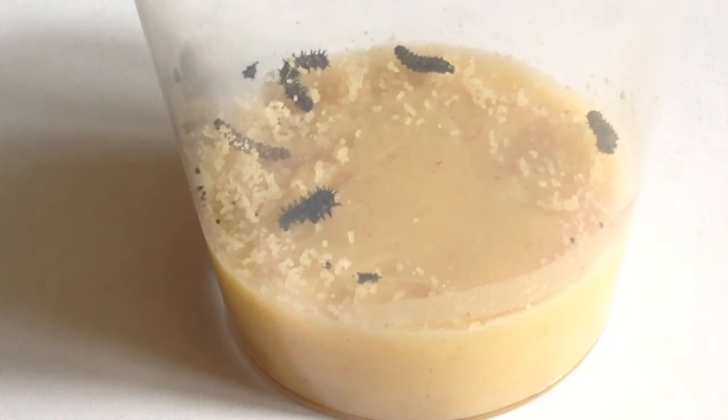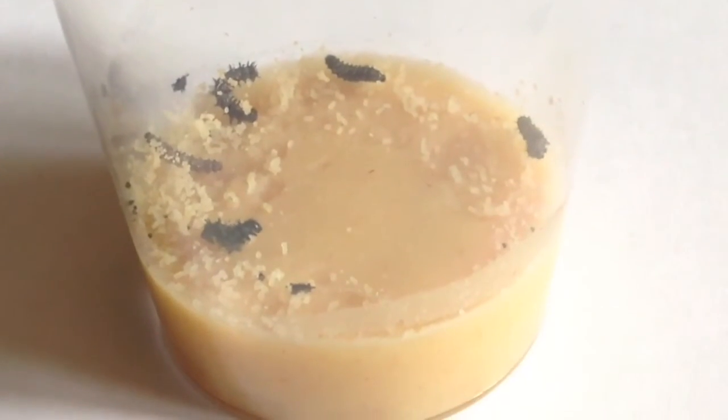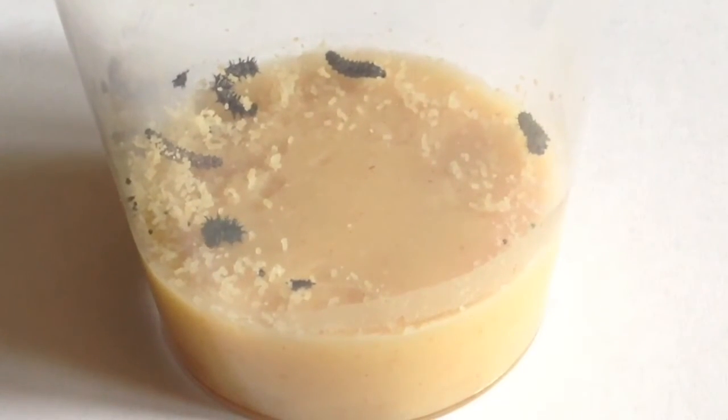You get them as caterpillars and they grow up to about two or three inches long. I got these last year and they grow immensely fast - within about two weeks. Then they climb up to the top of the pot and hang down off the lid, and when they're on the lid you move them into a big net container. Then they pupate into butterflies and you let them go.